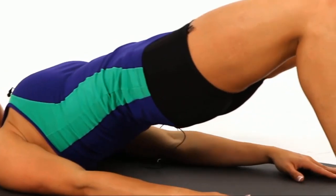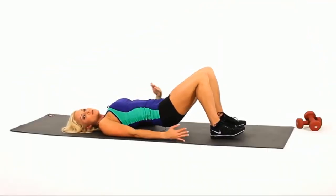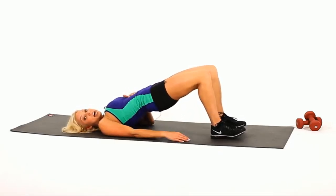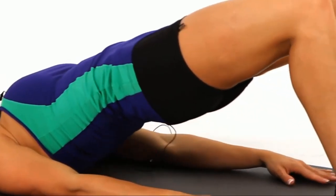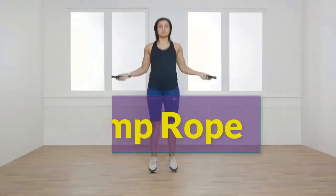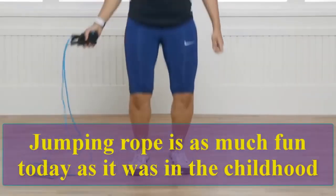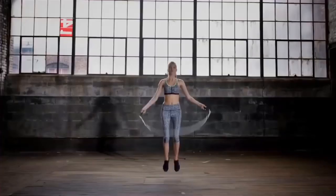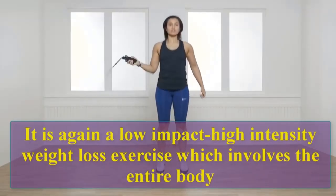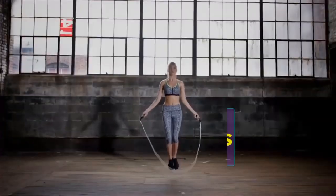Four, five, six, seven, eight, nine, ten. Jump rope jumping is as much fun today as it was in childhood. It is a low-impact, high-intensity weight loss exercise which involves the entire body. Let's do 10 reps.